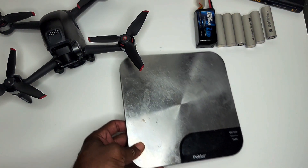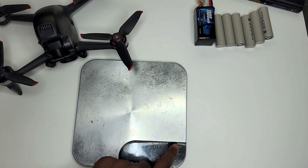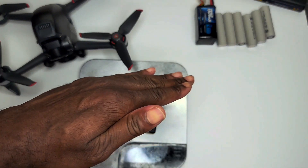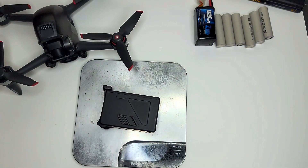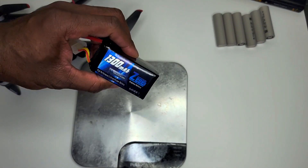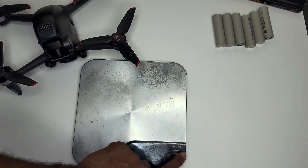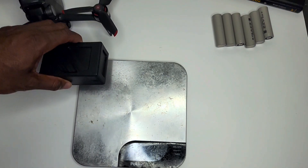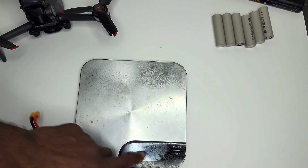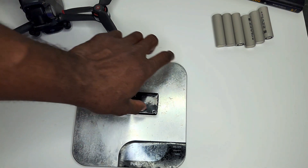Okay, let me get the scale zeroed out properly. Your standard DJI battery is going to come in at around 268 grams. Now if you wanted to fly a little bit lighter, this is a 1300mAh 6S lithium polymer battery and it comes in at 183 grams — so there's a substantial weight savings there.